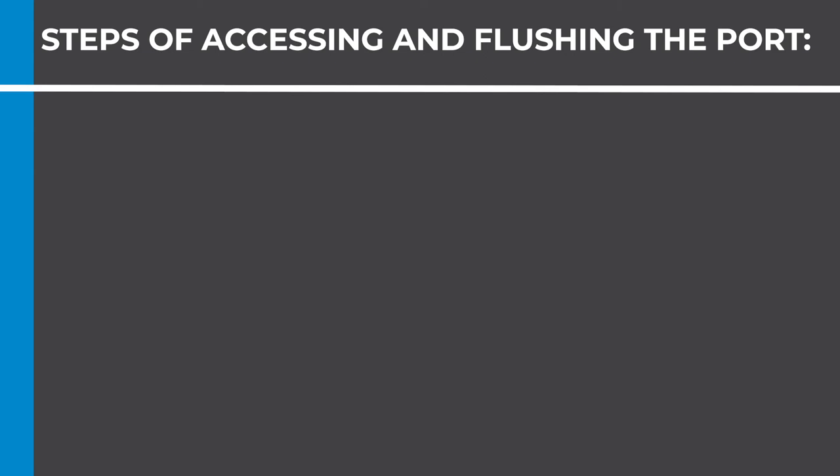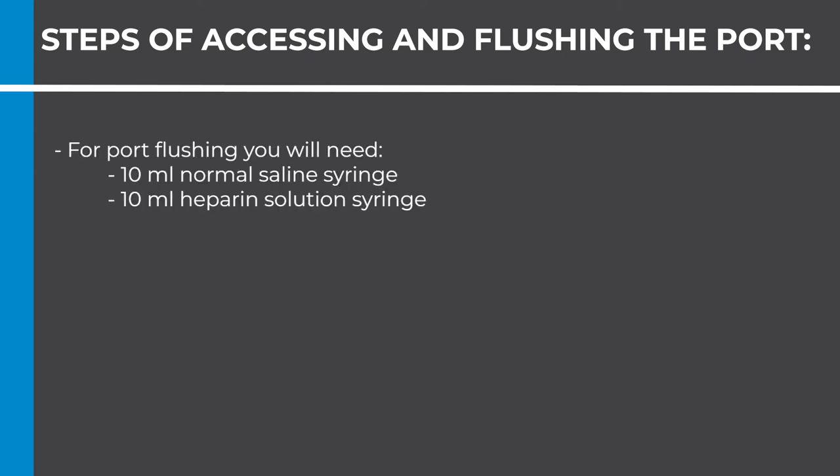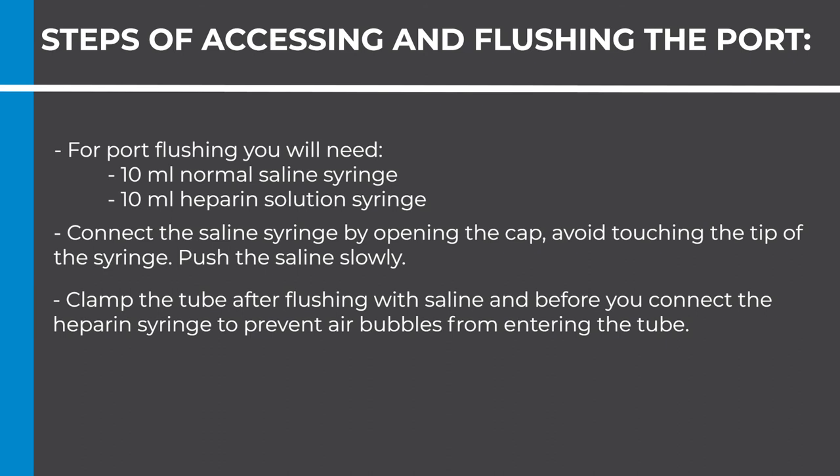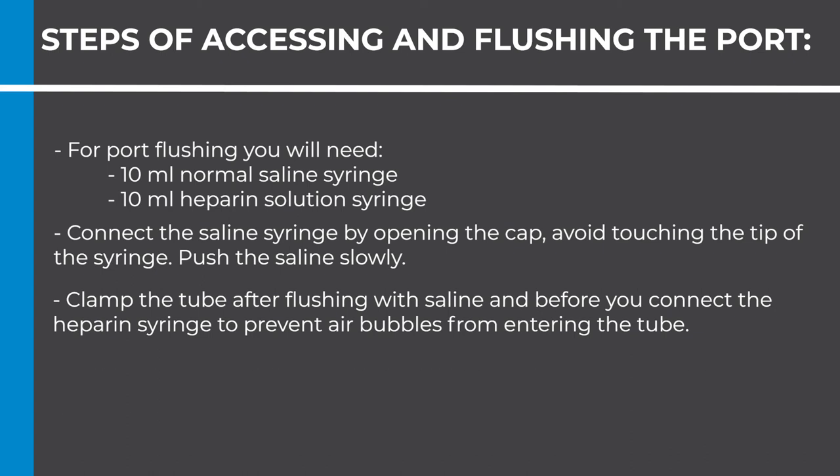For port flushing, you will need a 10 milliliter normal saline syringe and a 10 milliliter heparin solution syringe. Connect the saline syringe by opening the cap. Avoid touching the tip of the syringe. Push the saline slowly. Clamp the tube after flushing with saline and before you connect the heparin syringe, to prevent air bubbles from entering the tube. Push the heparin slowly, then clamp the tubing.